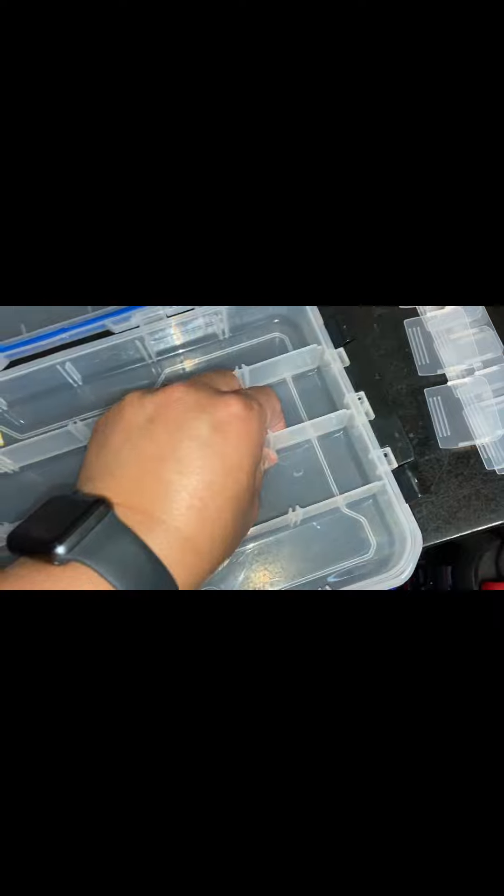Four sets of dividers. These don't come out, so just make note of that.